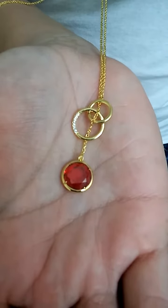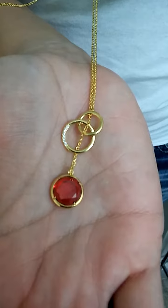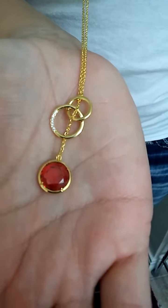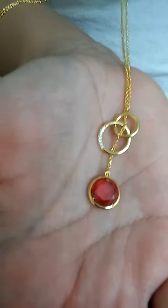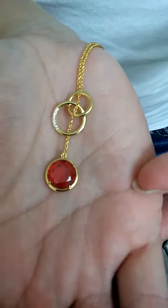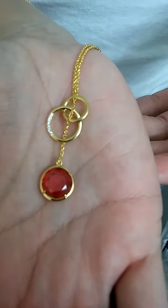Hey y'all, this is Charlotte with MyHonestReviews.net and this is the 18 karat gold-plated Y-chain necklace. It's 28 inches. As you can see, we have a red gem at the bottom and it doesn't have anything on the back of it, so the light shines all the way through and it can sparkle.